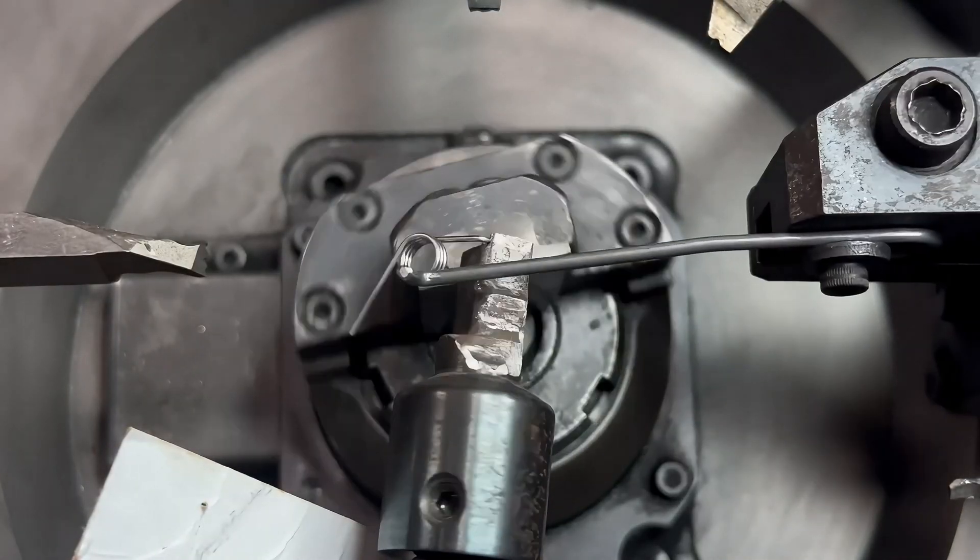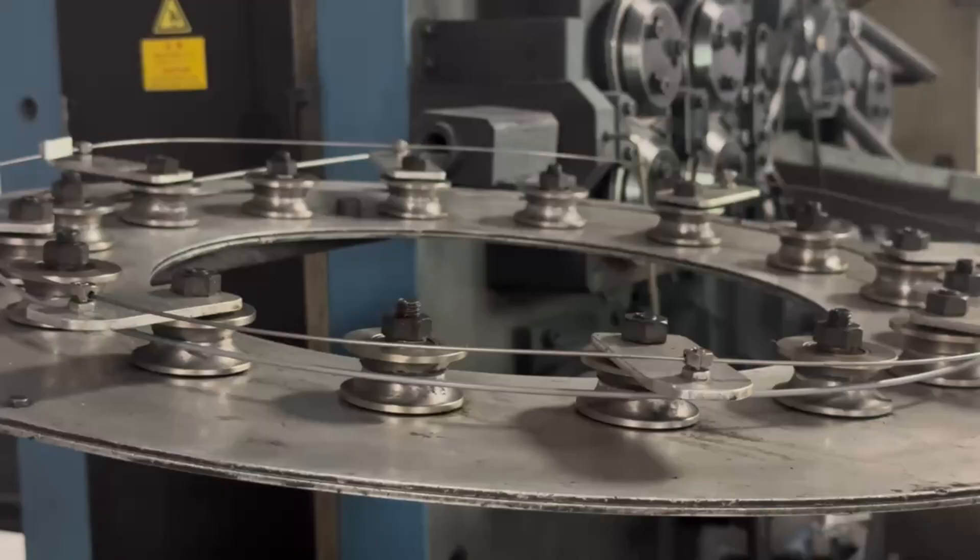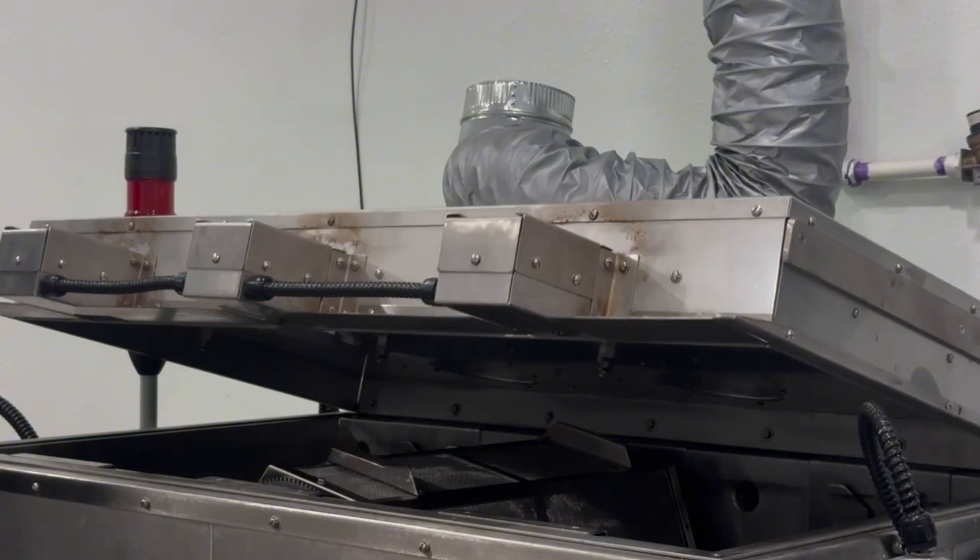At Cook Spring Company, quality is at the heart of everything we do. One of the key processes we use to ensure the highest quality in our products is ultrasonic passivation.